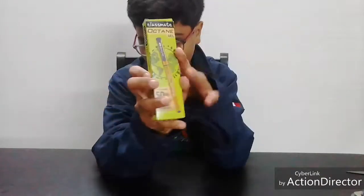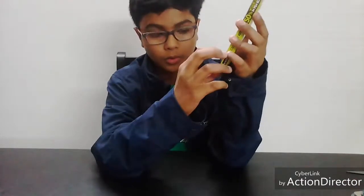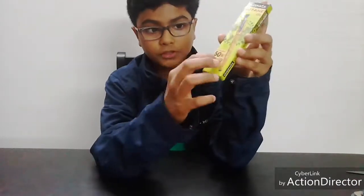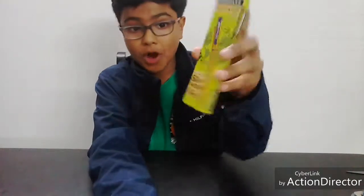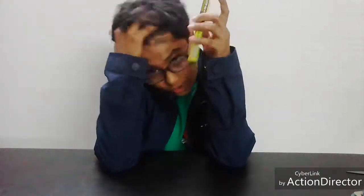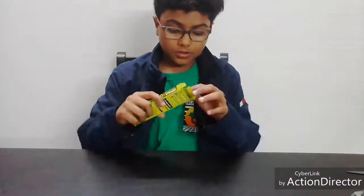So this is an Octane Gel pen. If you look at the box, the color is different from the pen and the box. When I went to the shop and saw this, it is written 'up to 50% of wood used in the pen body.' I'm pretty interested — can it replace all the classic Octane?